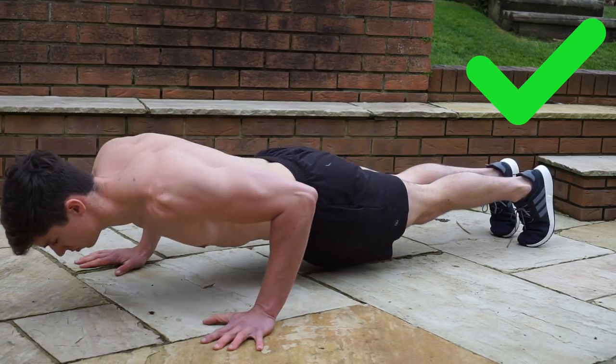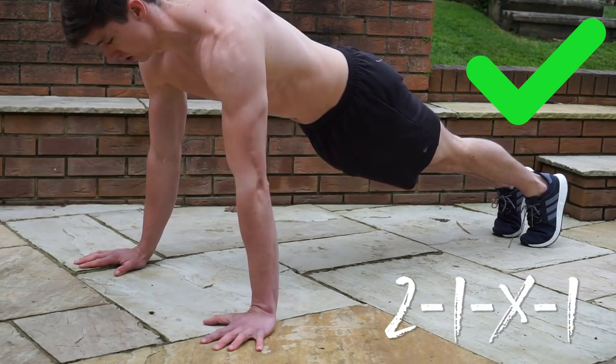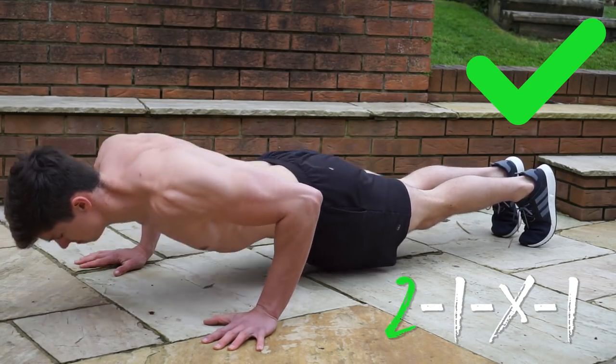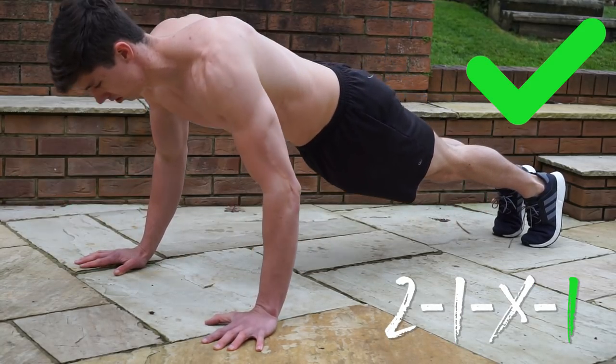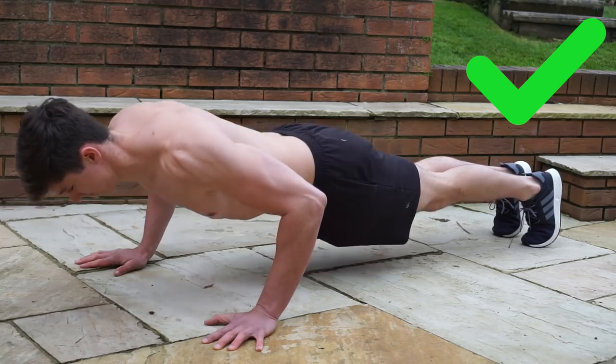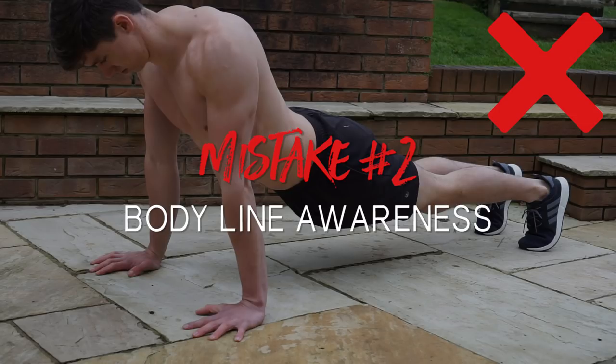I recommend firstly using a full range of motion, but also using a 2-1-x-1 tempo. That means a two-second negative, a one-second pause, an explosive contraction, and a one-second pause in that top position where we're focusing on engaging the shoulders and the serratus anterior.